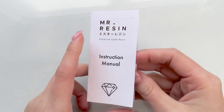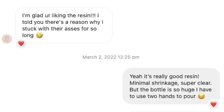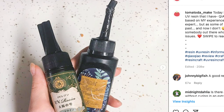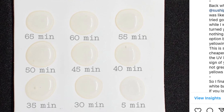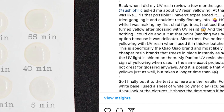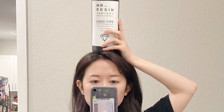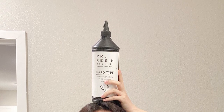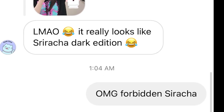Let me do a quick shout out. I have been eyeing their UV resin for a while because Peach Fetty raved about them to me multiple times. But I have been betrayed in the past by many different resin brands, so I kind of have trust issues, which is why I didn't want to switch from my current brand.